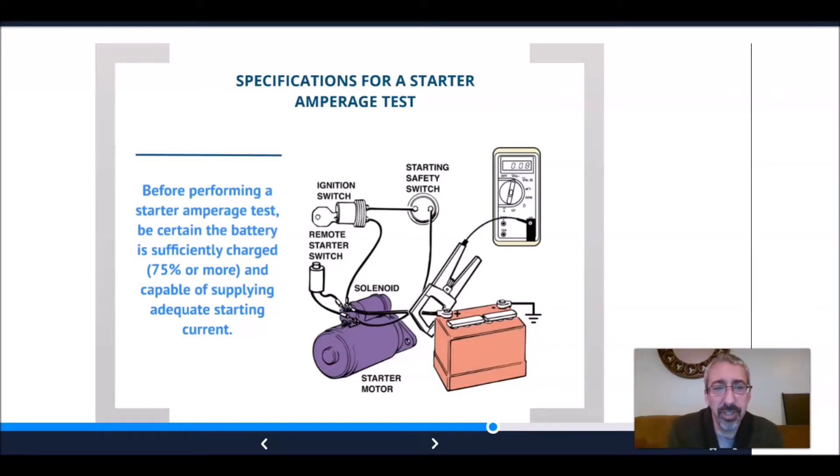We turn our attention to starters now. In order for any system to operate, the battery has to be in very good condition. In order to get a true reading on the starter, our battery has to be 75% or more capable — otherwise our starter draw amperage will be much higher than it's supposed to be.